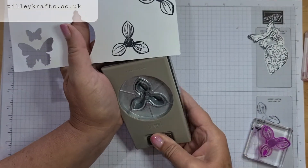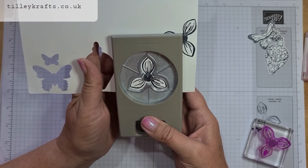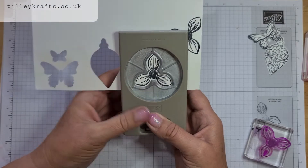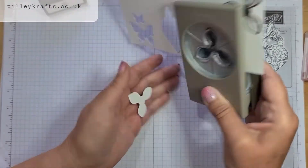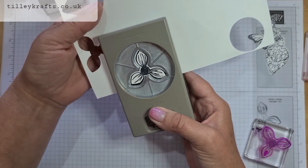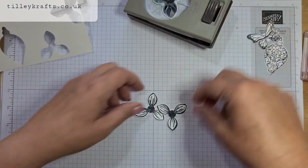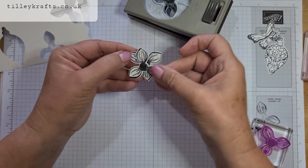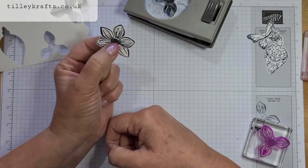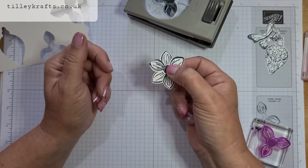That's a bit stiffer. Again line it up — the best thing is you can hold it a little bit just to check before you actually punch. And again with this one. So you've got them perfectly out. But if you cut more than one, you can actually layer them up to make a nice little flower. Just put a bit of glue on there and you've got perfect petals that you can build up.